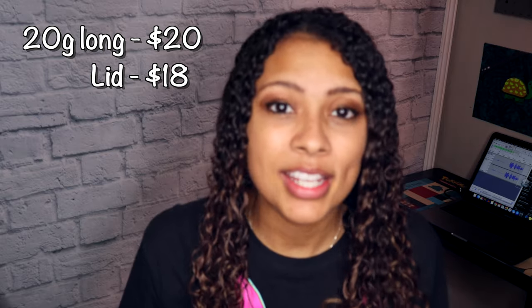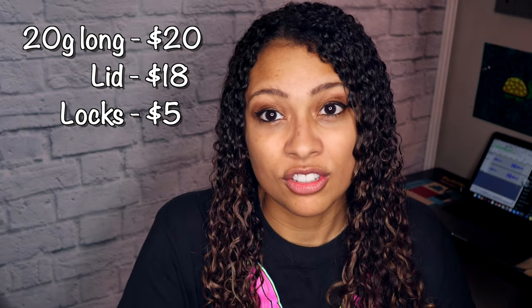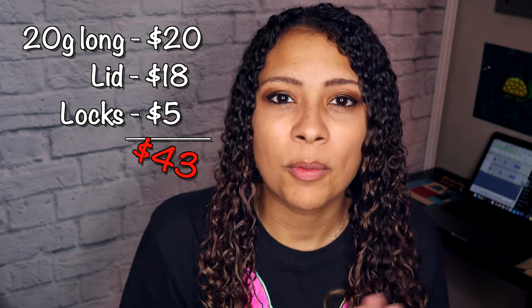A lid for that 20-gallon long is about $18, and locks are super important — corn snakes are escape artists and will get out if you don't lock the tank. You can put heavy objects on the screen frame to hold it down, but locks are super cheap: for a 20-gallon long, those locks are only about $5.